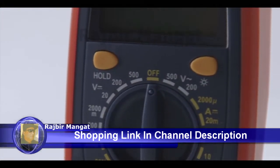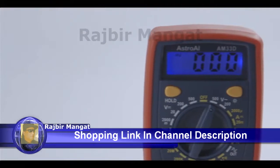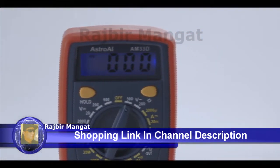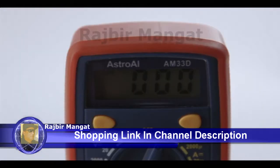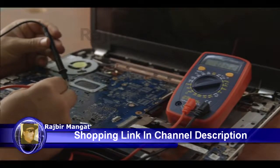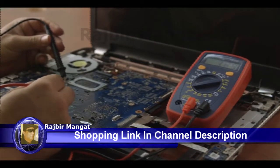Precise results are displayed on a clear, backlit LCD screen that always returns an accurate reading with a sample rate of two times per second. Convenient features like the backlit LCD, data hold function, and built-in case tape will make the AM33D easy for anyone to use.